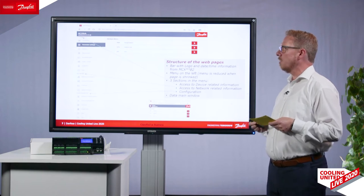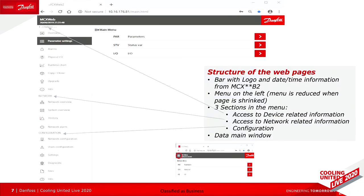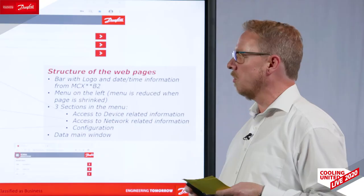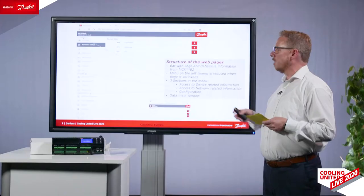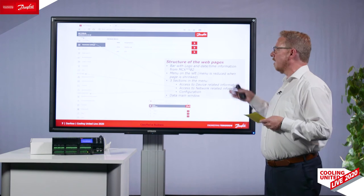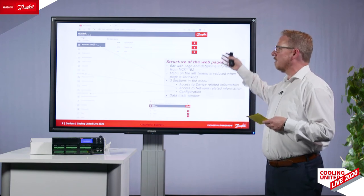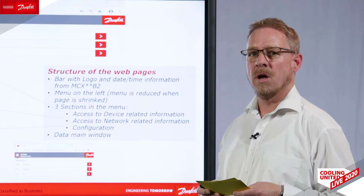Here you can see an overview of how it looks. The web server is already integrated, so you can easily set your parameters, see your alarms, view the physical IOs of the controller and override and test them. You can also see a real-time chart of all controller data. Everything is available remotely, so you can connect from home to your controllers and units, upgrade the unit from home, and access historical data. You can also customize these web pages with your logos, drawings, and pictures for your needs.